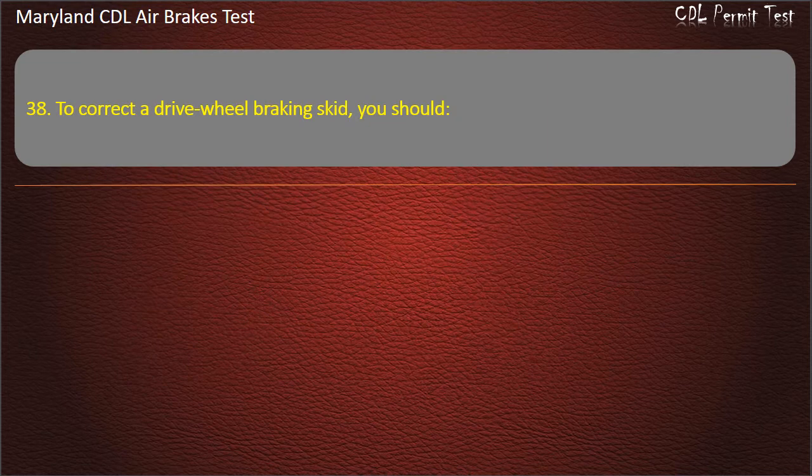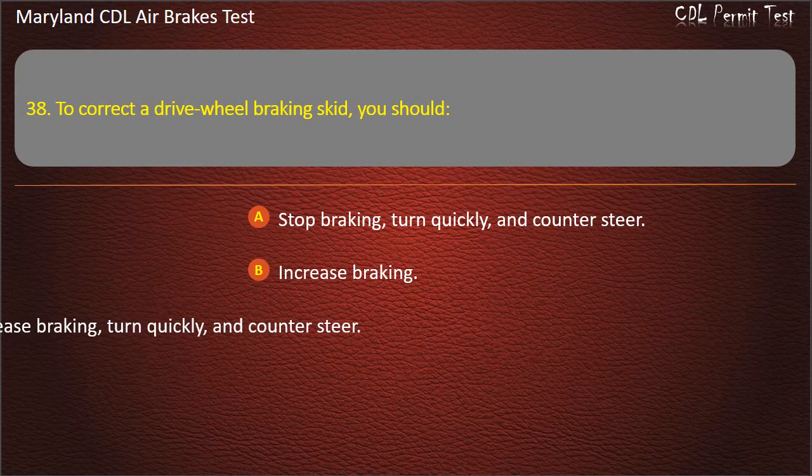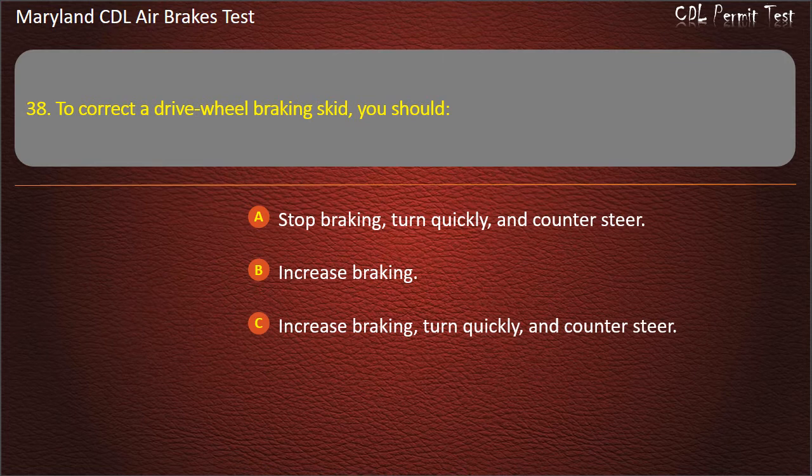Question 38. To correct a drive wheel braking skid, you should: Stop braking, turn quickly, and counter-steer; Increase braking; Increase braking, turn quickly, and counter-steer. Answer: Stop braking, turn quickly, and counter-steer.